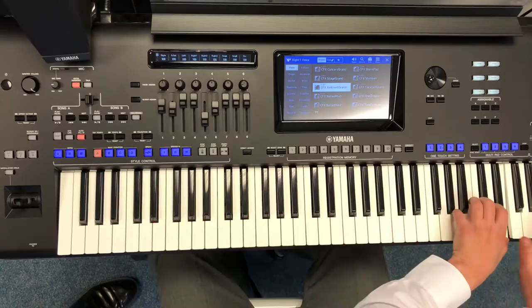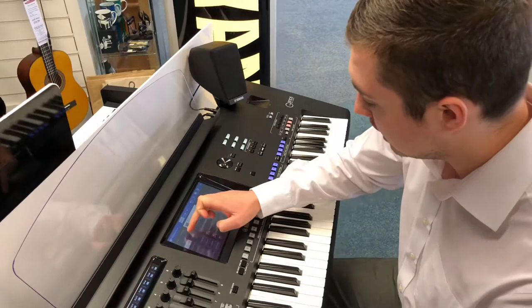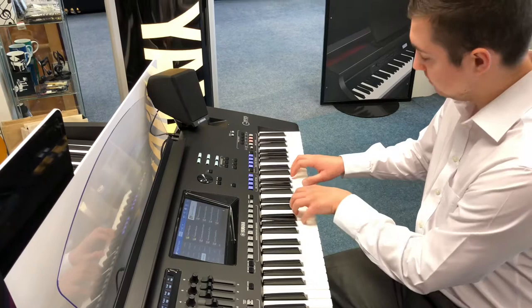Absolutely beautiful. You can also have it so you've got up to two more settings on your right hand. I'll change it so that there's some acoustic guitar — you've got quite a nice Spanish guitar here. Absolutely beautiful.